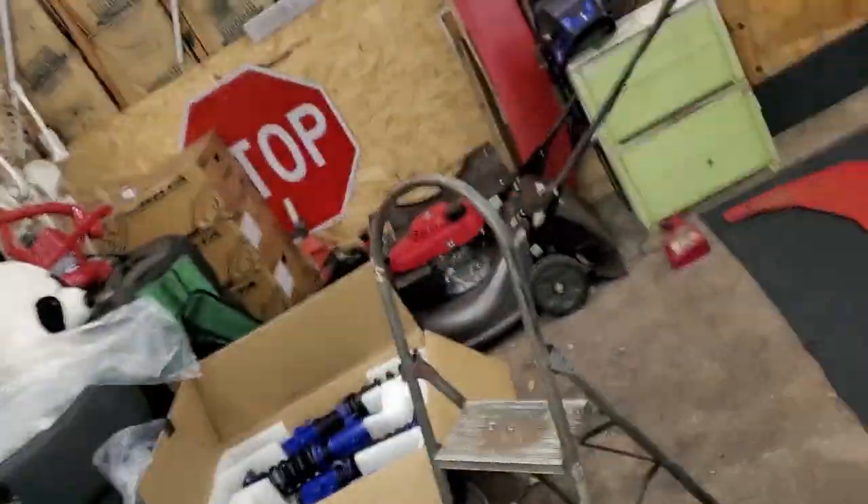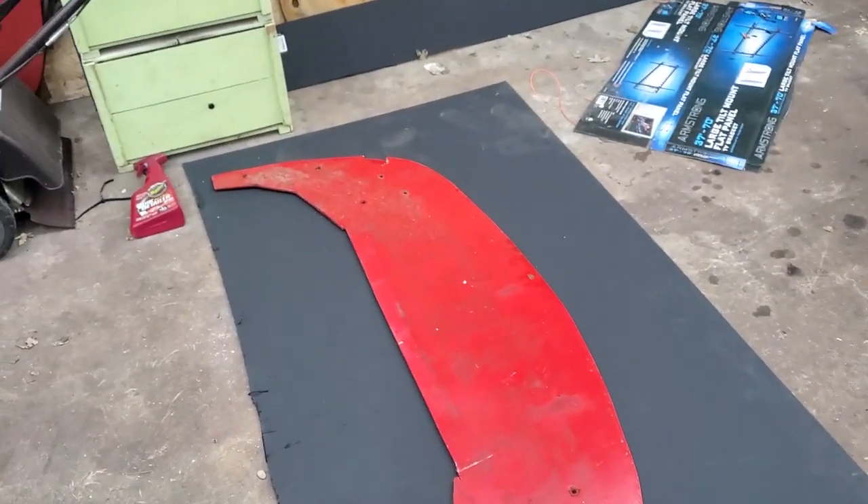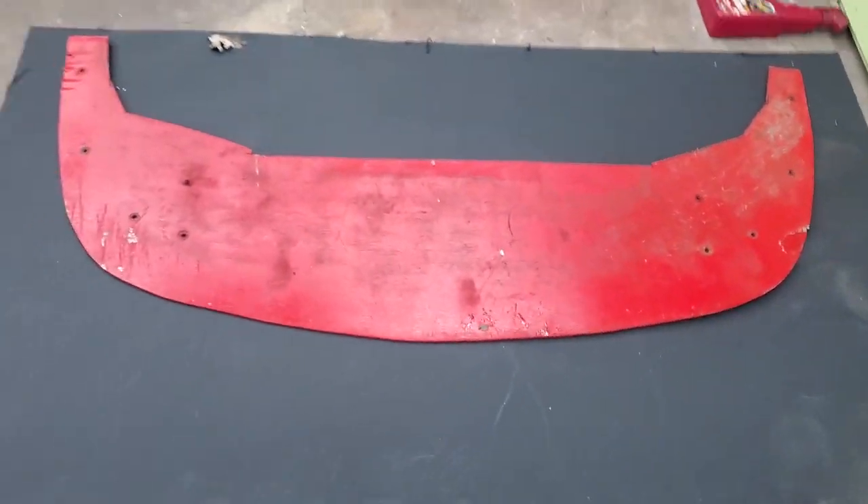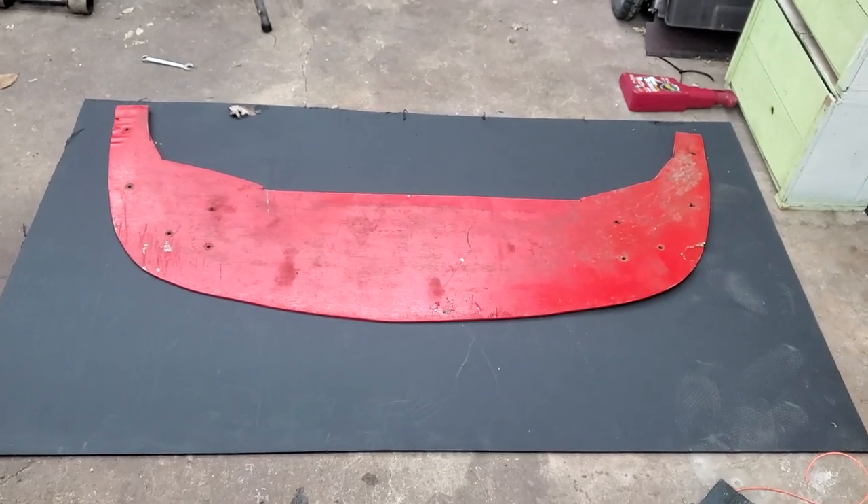I got the front bumper off and I got the lip off. I accidentally cracked a portion of it when taking the bumper off, but that's why we're replacing it. I got it laid on top of the new sheet I'm making the replacement out of. The next step is to trace it, make some marks, cut it out, and then figure out how I'm going to paint it — it might just be black for now.